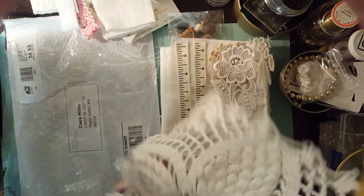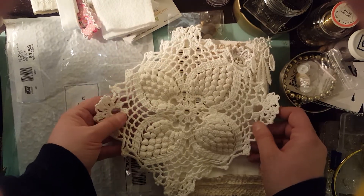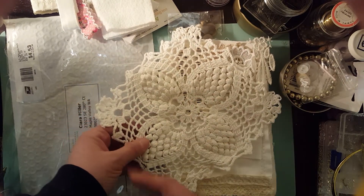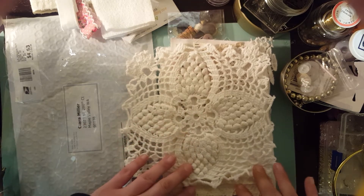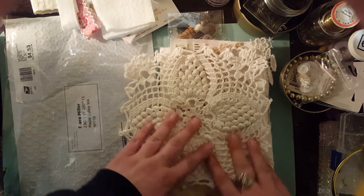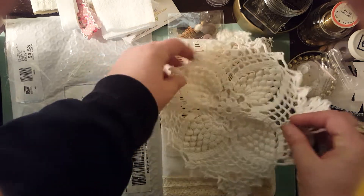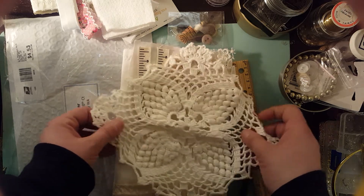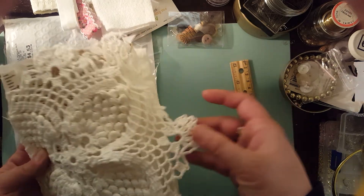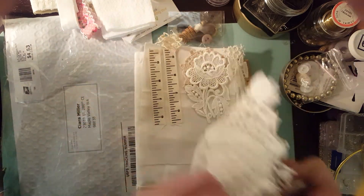You also get this gorgeous, absolutely gorgeous doily, which you can cut apart or just use as the front of your book cover — plain and simple. There are just so many different things you can do. I was thinking if you put it like this, you can make it so it's like a closure and put a button on the back, which would be super awesome.